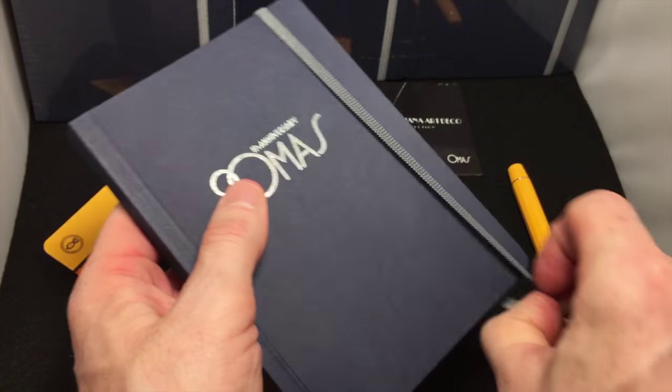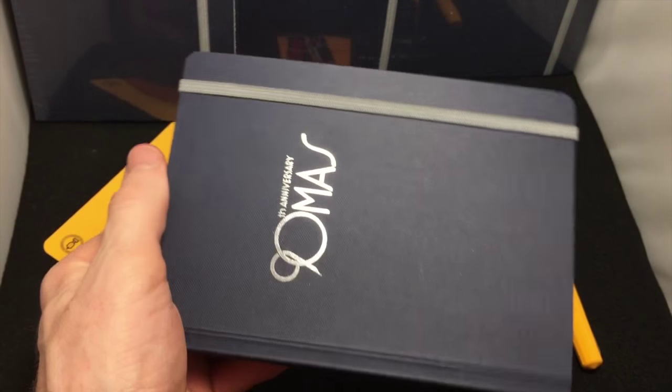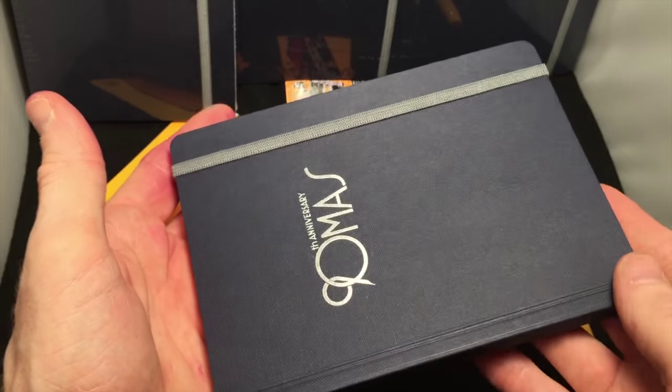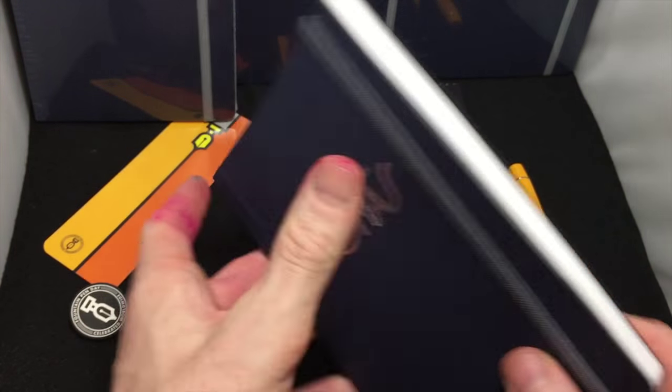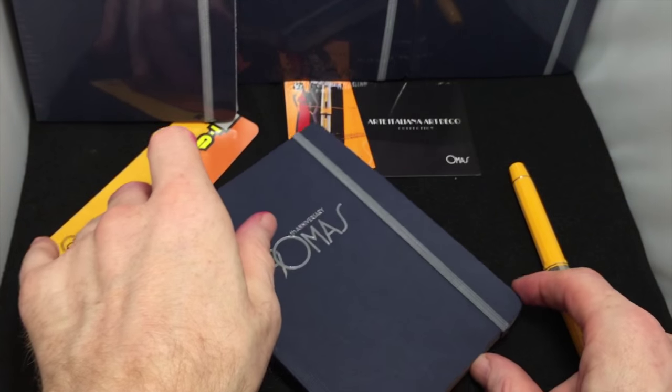I'm going to give a bunch of these away. He sent 20 journals to me for Fountain Pen Day to give away. Unless I keep this one, there'll be 20 to give away. This one is slightly written in, but either way, I just wanted to make sure I got this out there and let everybody know that these are available. Very nice, very well done.